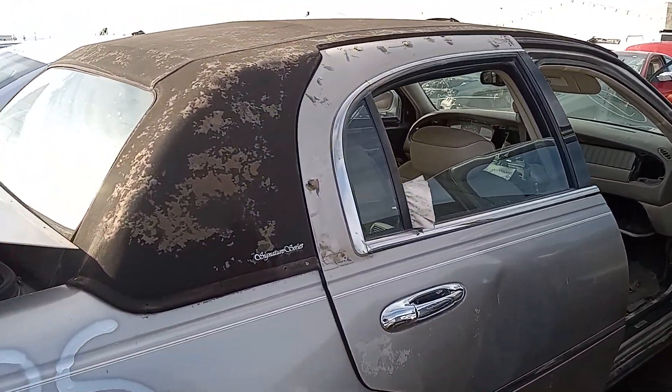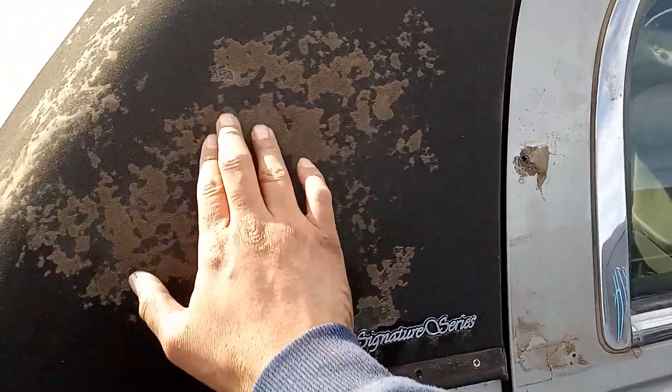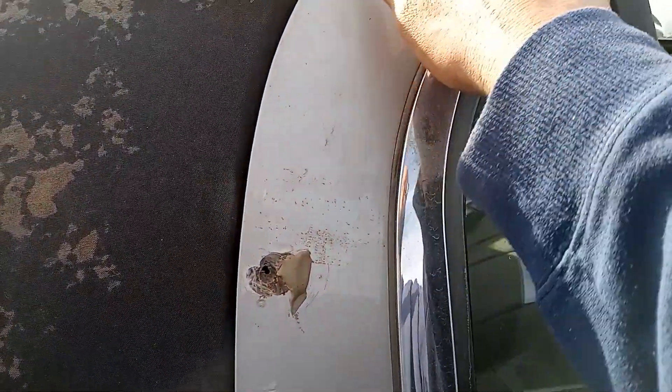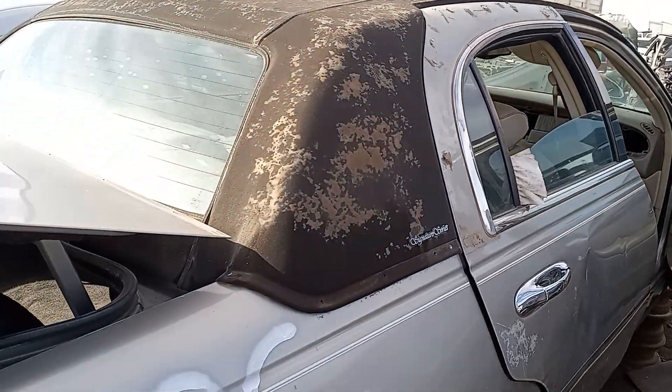I hate these soft tops on these Lincolns. I really do hate them. You have to replace it. You've got all these holes left, all this glue left. I hate them. I so hate these soft tops.